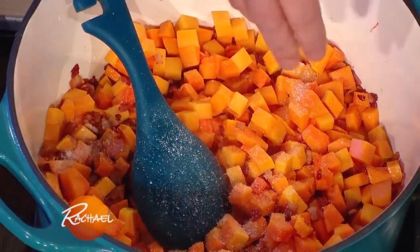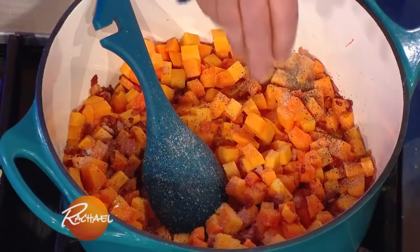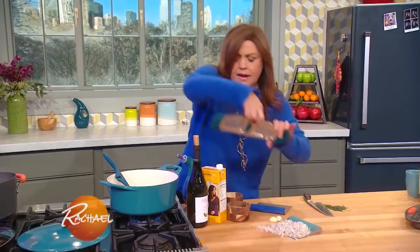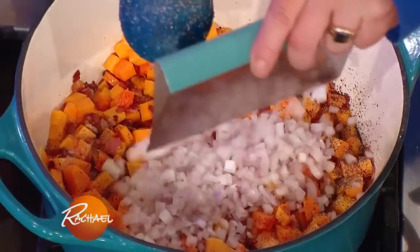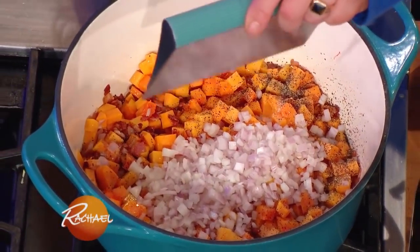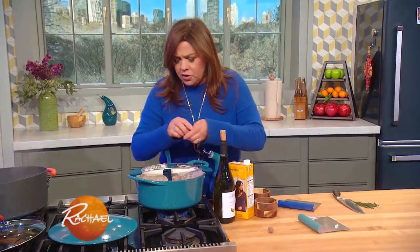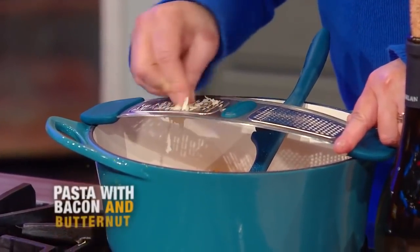A little bit of salt — you're gonna get salt from the bacon, so not too much, just a little sprinkle. I like black pepper with this. And anytime I use orange squash, I use nutmeg. A couple of large fat shallots, and then I'm gonna grate in a couple of fat cloves of garlic, and let this sweat a little bit.